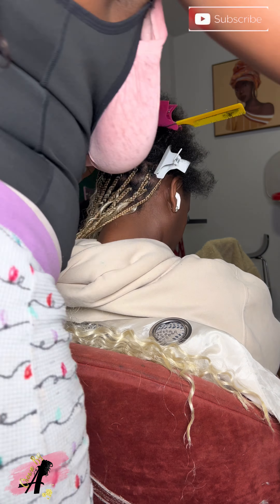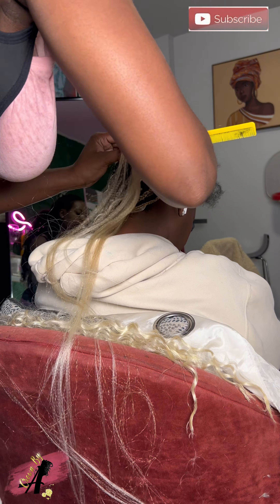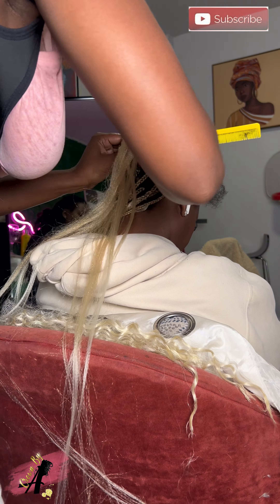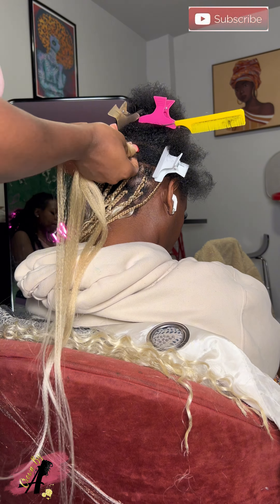I need to get a better tripod because the tripod I have can't lean up. I couldn't really lean the phone up so y'all could see, but those who get it, get it.